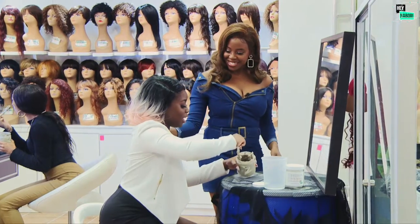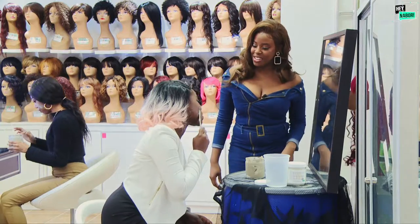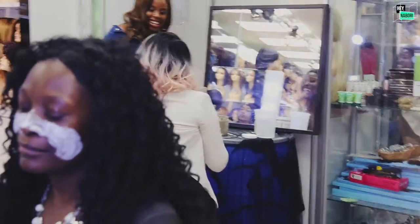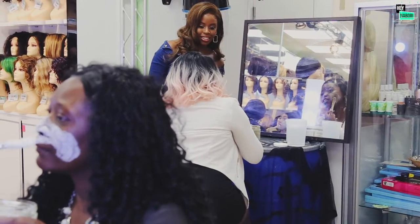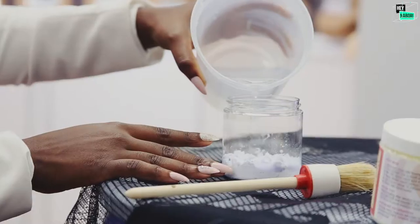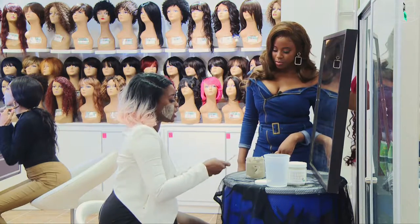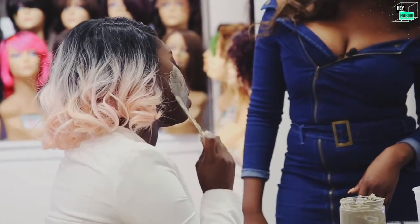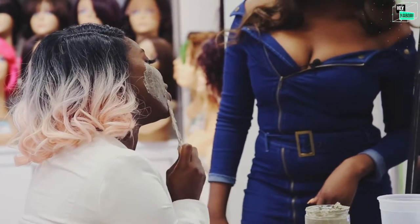How are you feeling? I'm feeling great. How are you feeling about the mask so far? I've loved bentonite clay. What about the consistency and the mixing? I used water with my bentonite clay, and this is my first time doing that. It was a little bit of a challenge — you definitely want to use a spatula versus a brush so you can really get it mixed. But other than that, I love the consistency and it's going on nice.